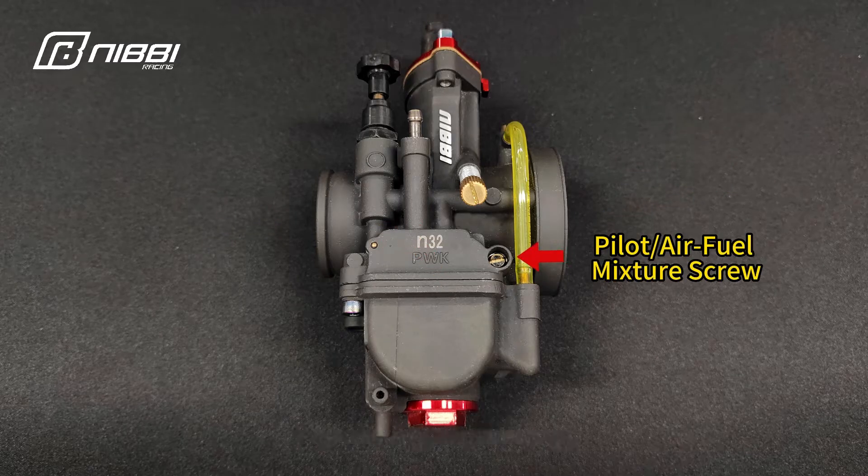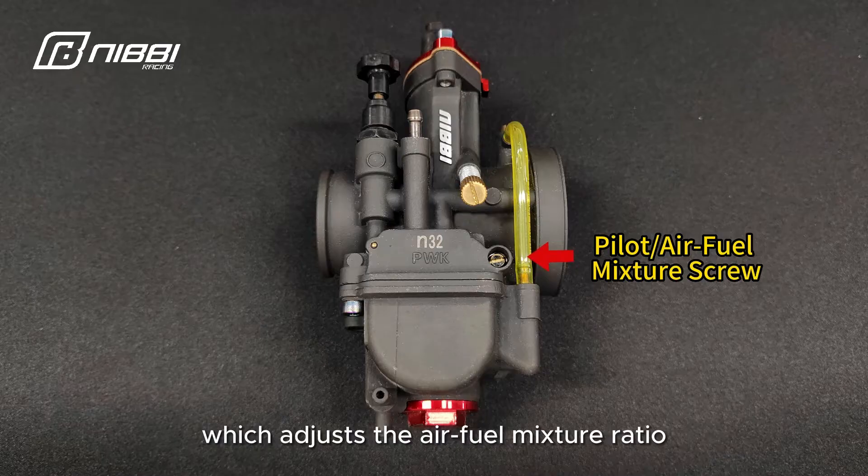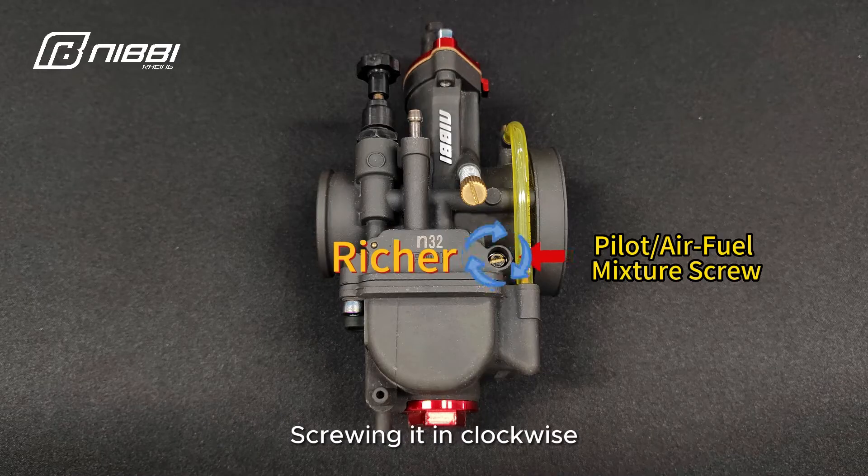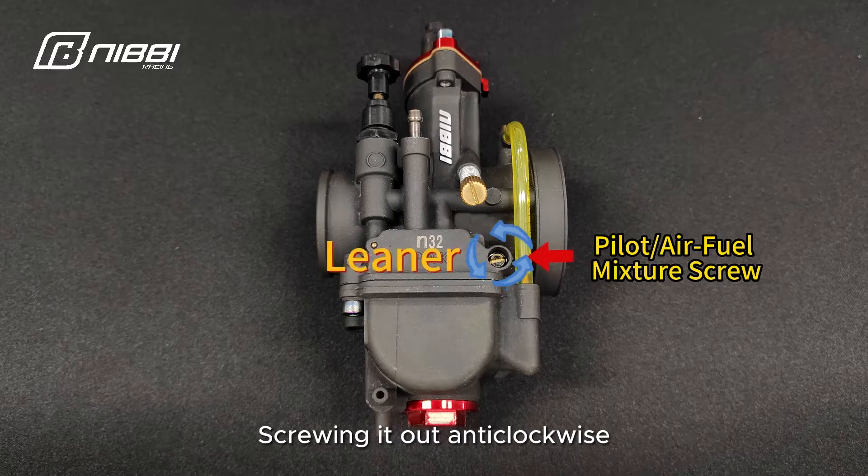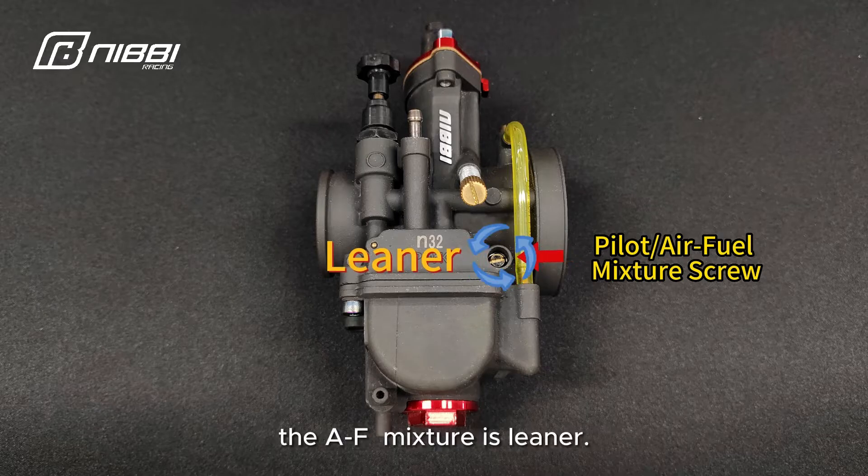The main function of a carb is to boost performance of your engine by adjusting the air-fuel ratio. Here is the pilot screw, which adjusts the air-fuel mixture ratio. Screwing it in clockwise makes the air-fuel mixture richer; screwing it out anticlockwise makes the air-fuel mixture leaner.